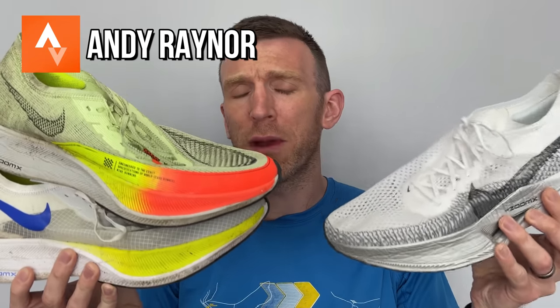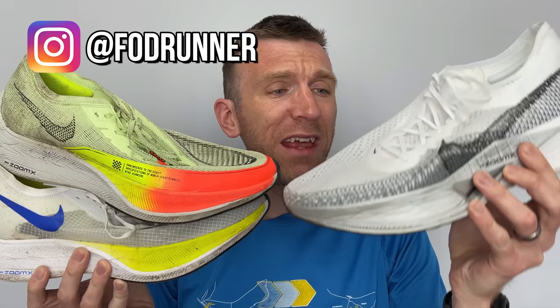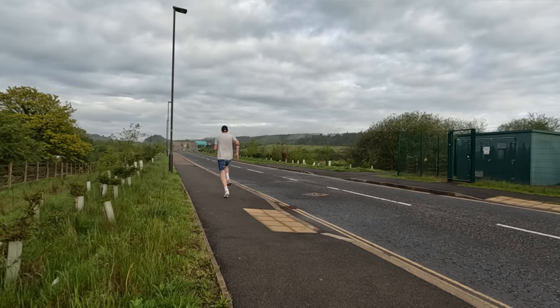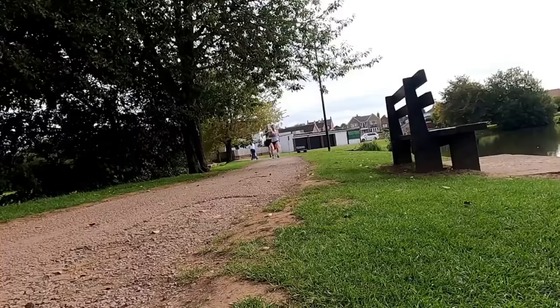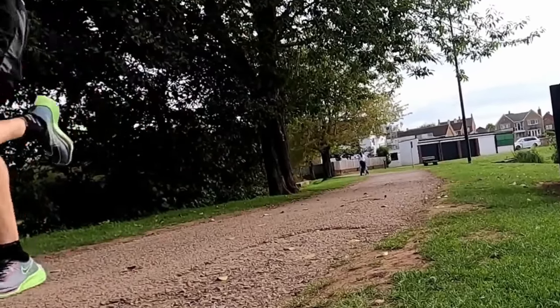Today we're going to be comparing the three versions of the Vaporfly that have now been released and answering the question: is this one my favourite so far? There's a lot to discuss. I'm not going to go through every single detail — this is going to be very much a pros and cons. I've done individual reviews on all of these shoes, so we're going to be talking about what I love and what I'm not so keen on, and what gives my favourite the edge over the others.